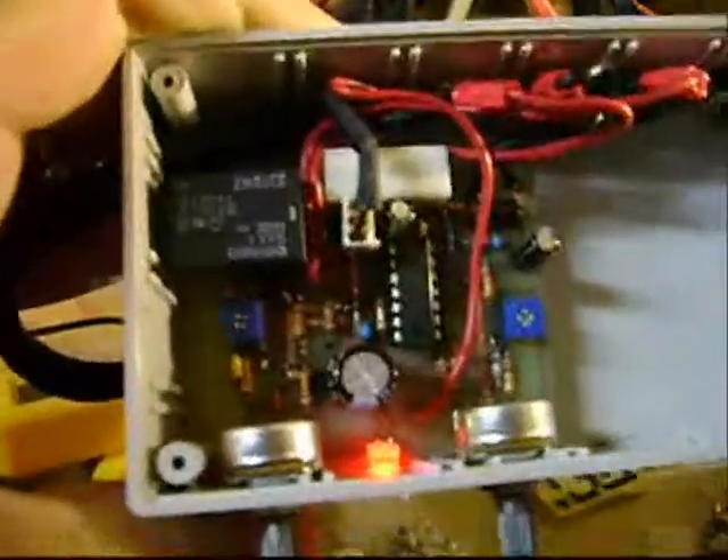This is our new HFS-2A. It has a new setup for the LED in the middle between the potentiometers, and it's all on one board, including the relay and everything. So this is a big step.